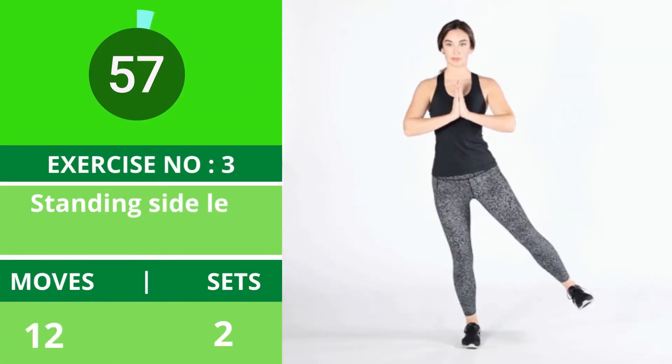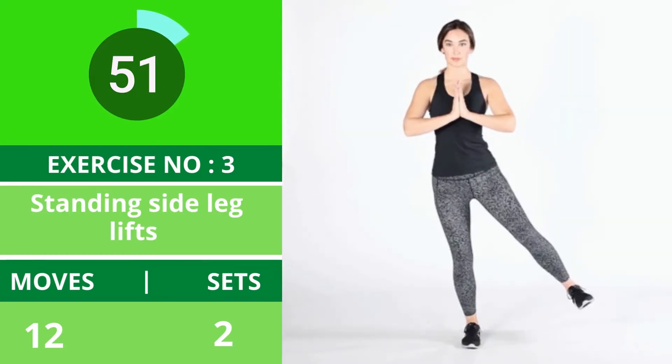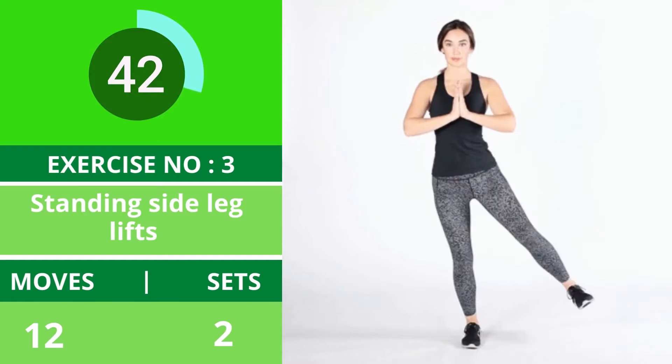Exercise number three: standing side leg lifts. Standing leg lifts help strengthen the muscles along the sides of your hips and butt. You may also feel a stretch in your inner thigh. Ensure the movement is steady and controlled — don't jerk or rush the movement, and try to keep your body straight. Do not lean to either side.